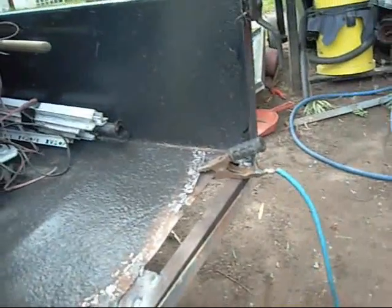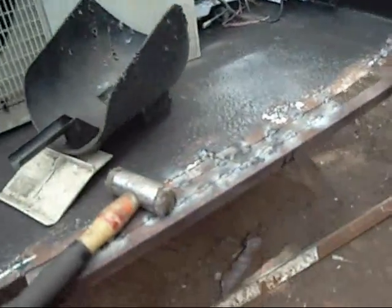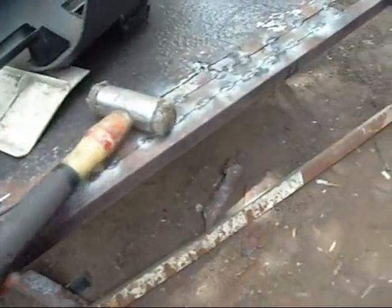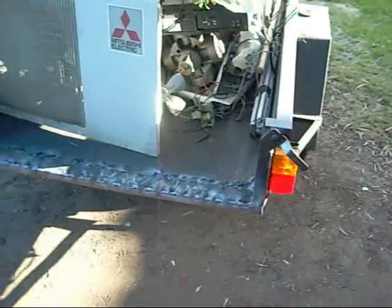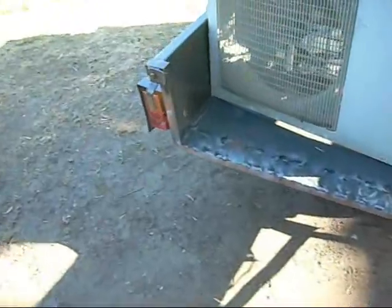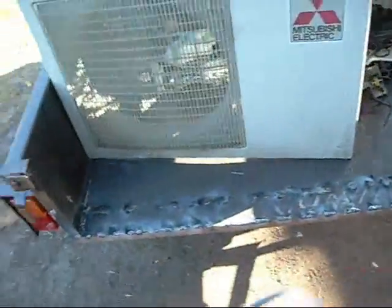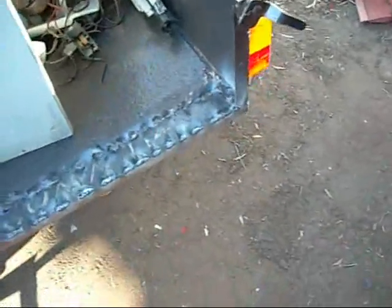I've actually already cut the tailgate and made it to length to suit this. So I'm going to leave it as it is and just make it look pretty, make it work better, make it safer. That's the main issue — it doesn't matter if it looks a little bit ugly as long as it's safe. And that's a lot better than it was before. Well, that ain't the prettiest of work but it's a lot better than it was. There's actually a bit of structure in there — it won't fall off when they drop the tailgate.